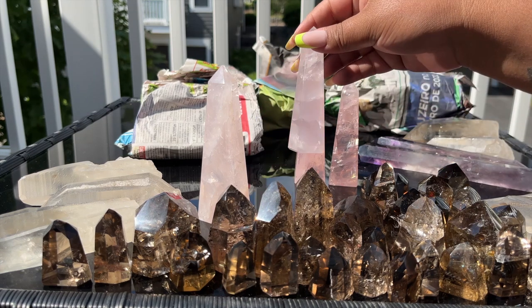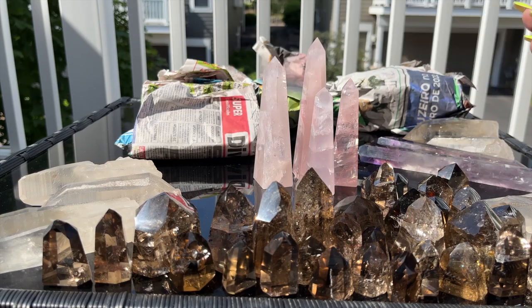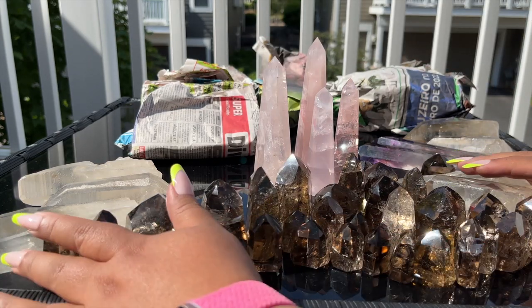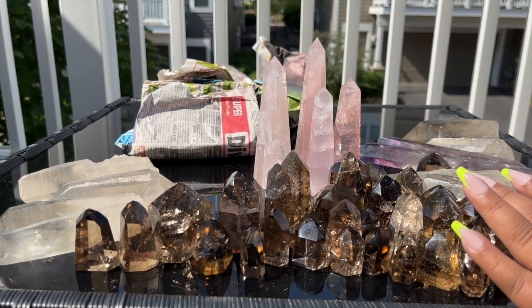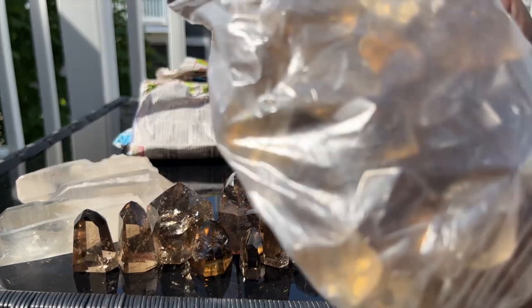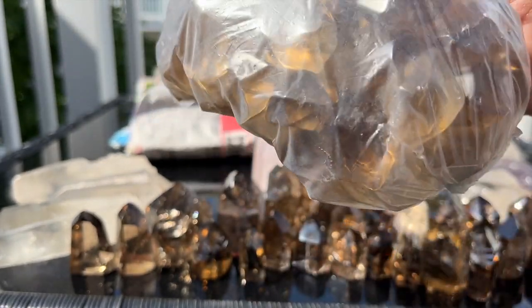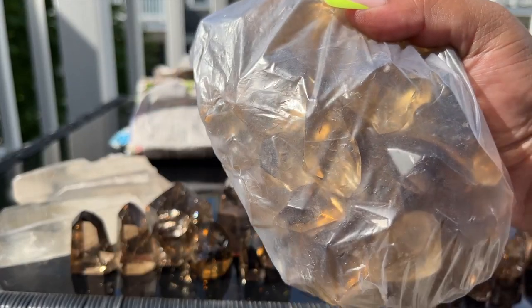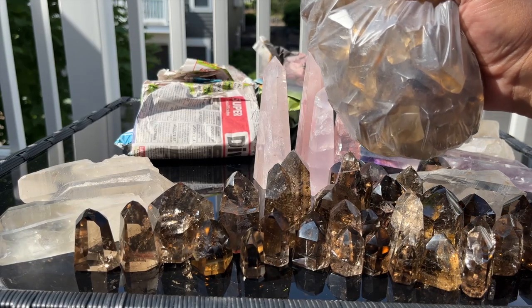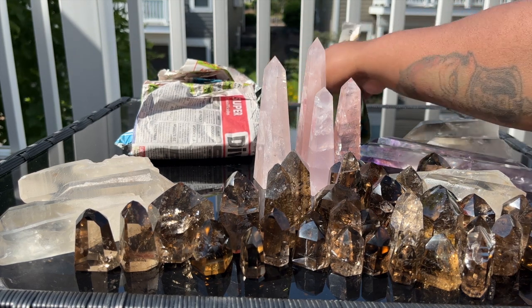This one has like a blue hue to it out in the sun — really interesting. These are the citrine tumbles and they are big. Sometimes they send me smaller ones, but these ones are really big, same smoky color as the towers.